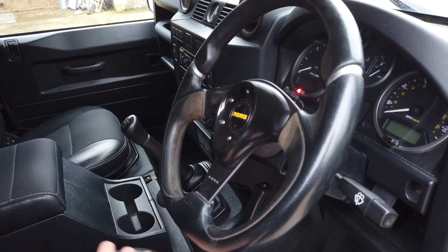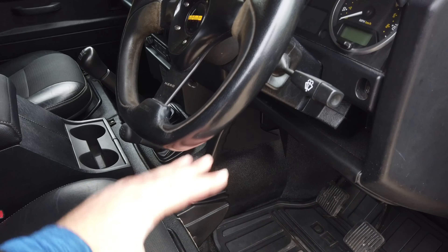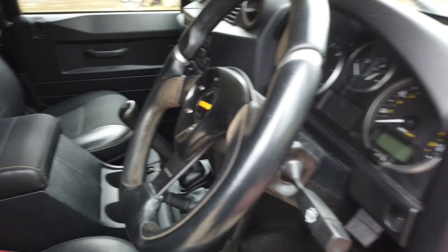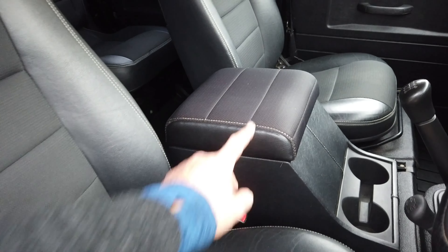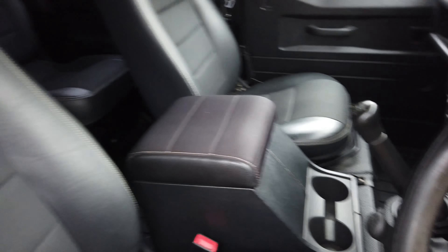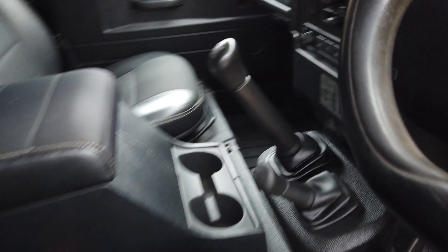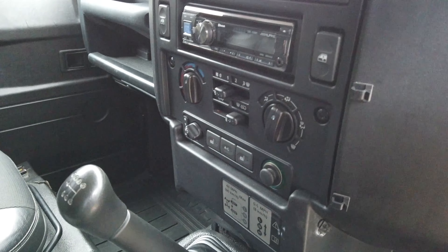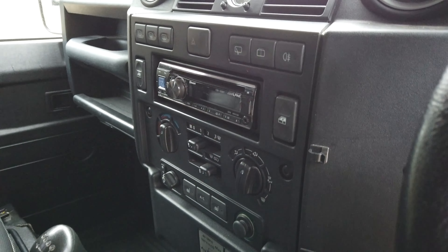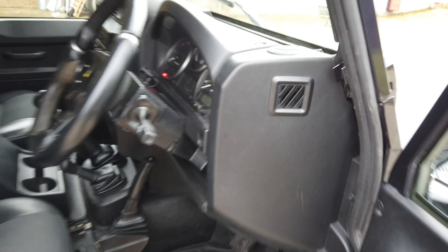The previous owner had fitted a Momo Nero steering wheel. We normally try and stick with genuine stuff, but this is actually quite nice and gives a bit more legroom — I'm quite a big chap and I struggle with legroom in these. There's a padded lid on the cubby box for more comfort, and the standard XS seats which are heated. It's also got Bluetooth, air conditioning, electric windows, and heated front and rear windscreen, which is just lovely in the winter months.